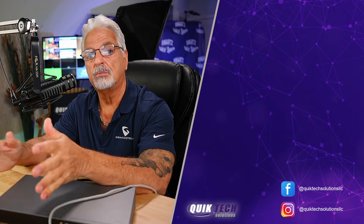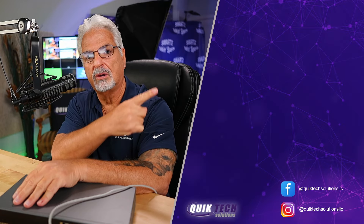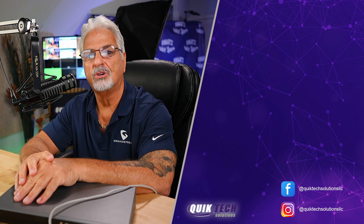Let me know what you think about this first look at the GWN7811P Layer 3 Ethernet switch — put your comments down below. Are you using Grandstream products in your environment? Let me know. If you'd like to see more content like this, please click the video on the screen. Thank you so much for watching.